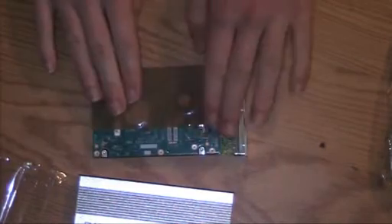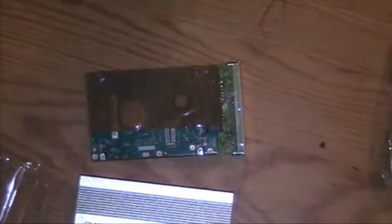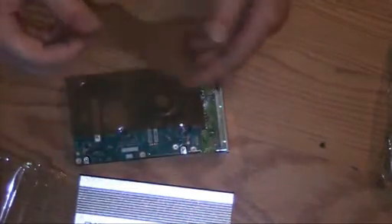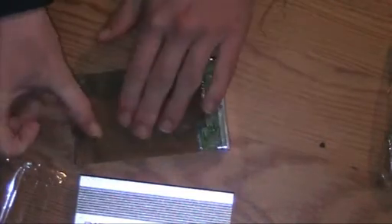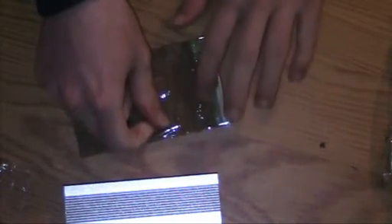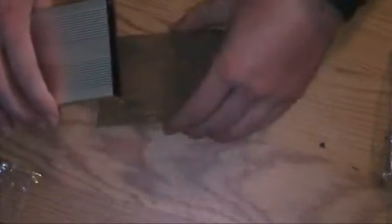Better to be safe than sorry. I have some regular packing tape, and I'm just making sure there are no parts that would be harmed by covering it up. I'm putting this on top of the HDD underside — a few layers. It's a good idea to insulate the underside because this case is made of aluminum, and that's probably not too good.